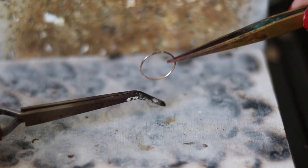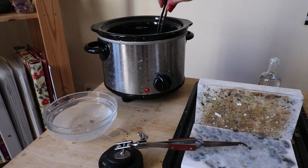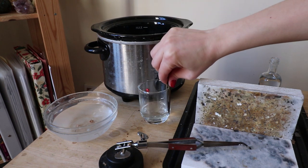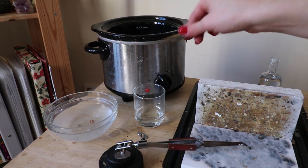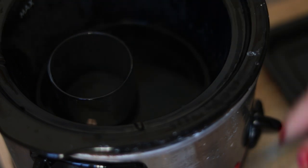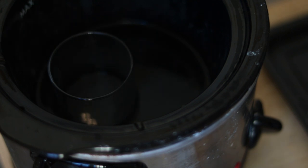Now quench it in cold water and pickle. Pickling is another important part — try not to use the same solution as for silver. You need a separate solution. If you put silver and gold-filled with exposed ends that have been cut in the same pickle, silver will get plated from copper from the gold-filled metal and will turn orange.